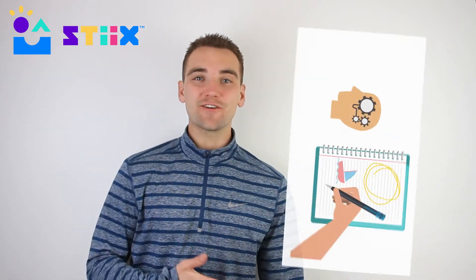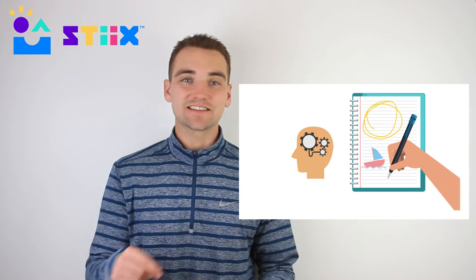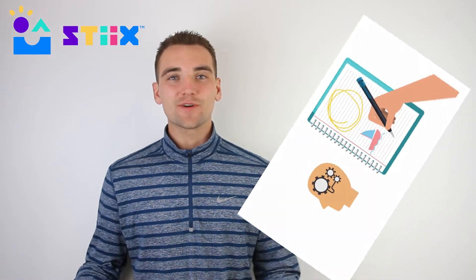A big thing that Styx tries to emphasize in our programming is the engineering design process. One of the first steps in that process is the brainstorm step. Before the kids can come grab their materials and start building their boat, we'd like for them to get their designs and ideas down on paper, and then relay that design to you in order to get the green light to grab their materials.